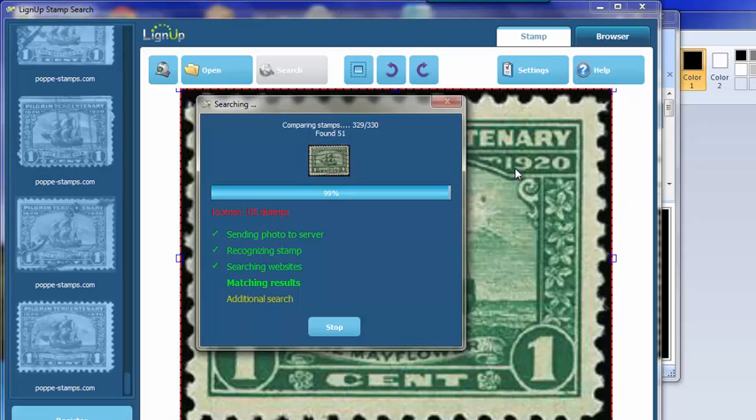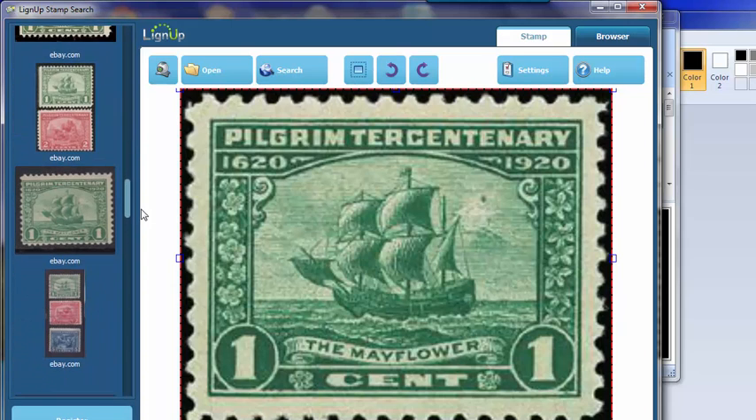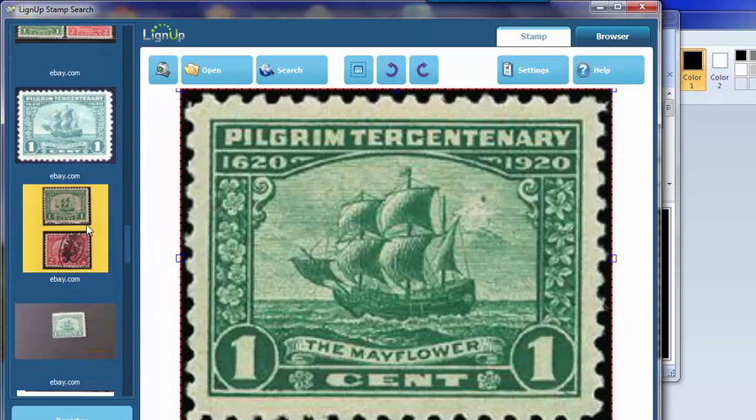We're almost done here. And there you go — looks like a lot of nice results. Even if the stamp is part of a set of three, it's found. Even if the background is not good, it's found. Even if the stamp is low quality, as in this one here, it's found. It's a very powerful search engine.